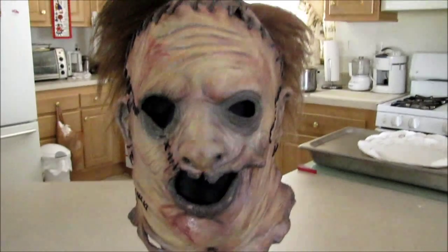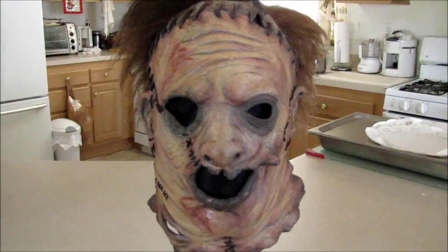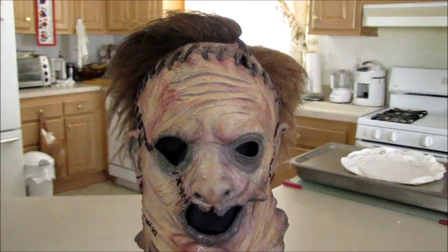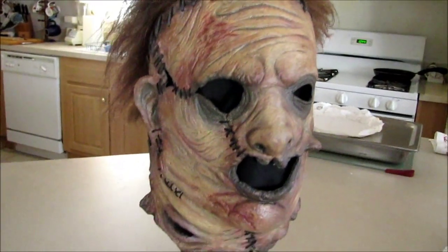The paint job is amazing, very accurate to the hero mask. My friend actually has pictures of the hero mask, and he pretty much nailed it.